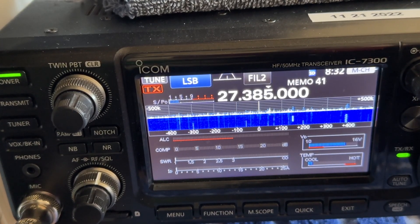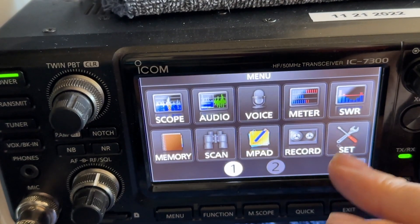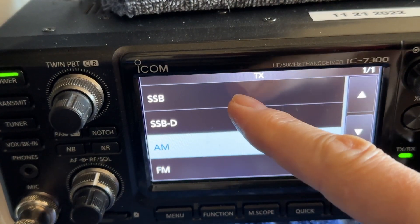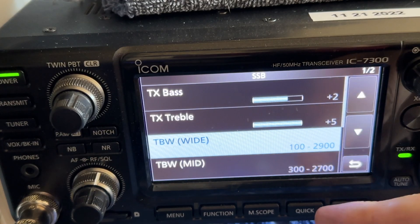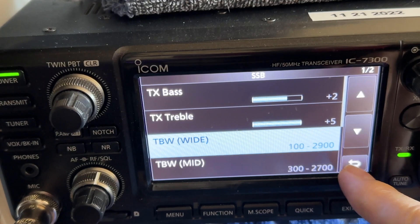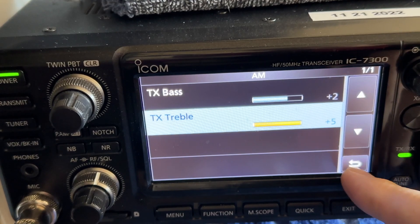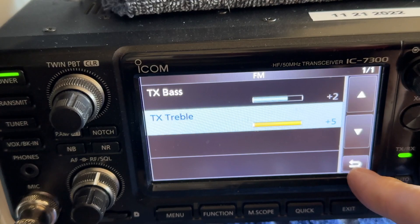To set up your audio on your Icom menu, set the thumb control for TX: wide sideband, bass plus 2, treble plus 5. Same thing for sideband: bass 2, treble 5. And for FM: bass 2, treble 5.